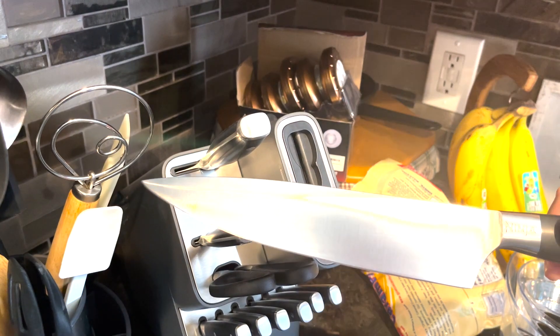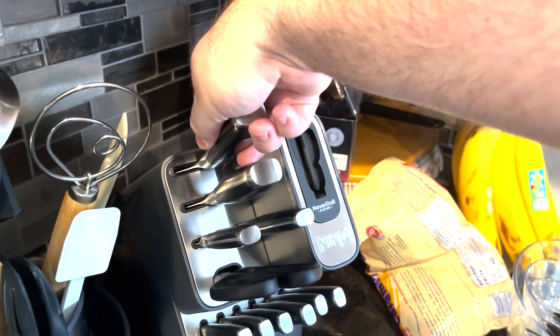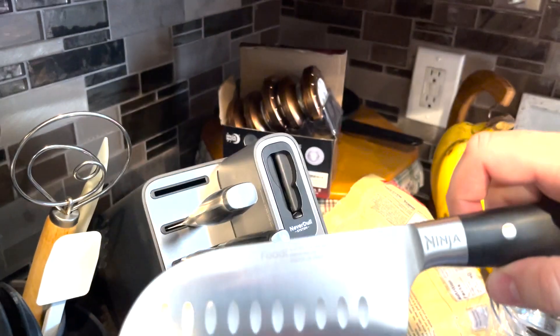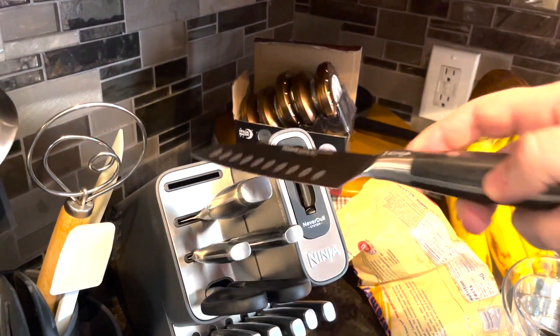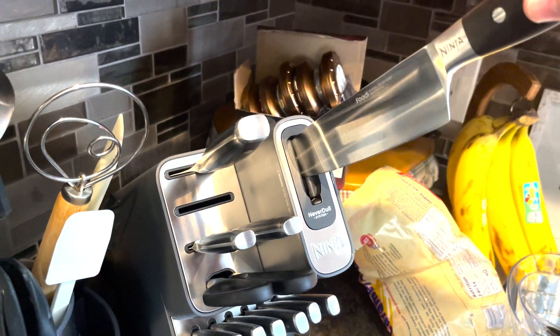They are premium knives, and I've owned knives that cost more than this and were not as good. So I definitely do recommend this. You can see they have all different types of paring knives and steak knives — everything you need in here for knives.